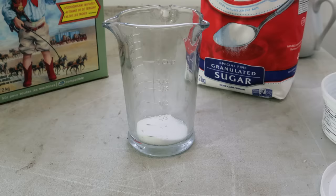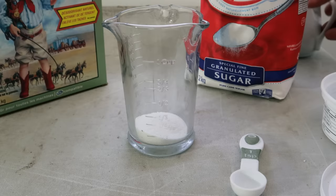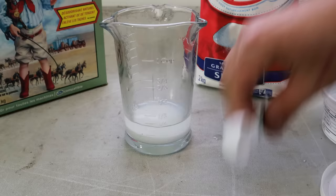Mix three teaspoons of sugar — I've already put in two — to one teaspoon of borax. I'm doing a rather small trap here so I'm not mixing it in large quantities, but the ratio remains the same: three parts sugar to one part borax. Then add some warm water to help dissolve it.